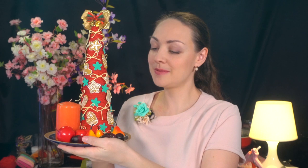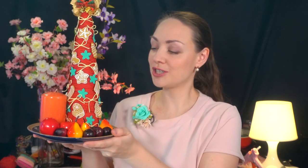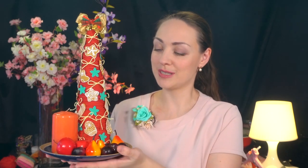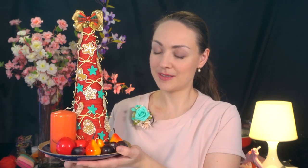Сейчас я вам покажу эту ёлочку, и мы разглядим её поближе. Посмотрите, какая красавица у нас должна получиться! Ёлочка украшена бантиками, пряничками нашими из фоамирана, цветами или снежинками. И венчает нашу ёлочку красивый бантик.